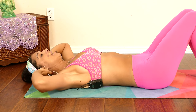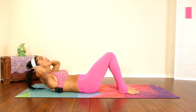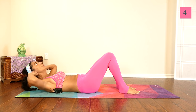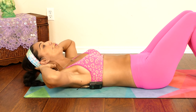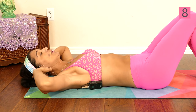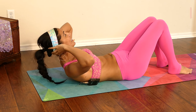Here it goes. One, two, three — try to be gentle with your neck, your hands are there to support your head — four, five, six, seven, eight, really squeeze that core, nine, and ten.